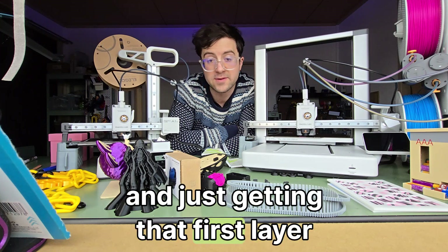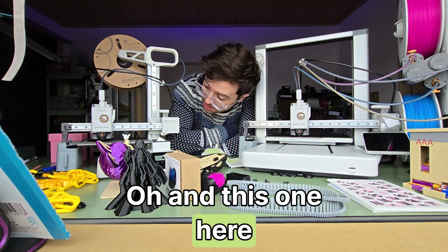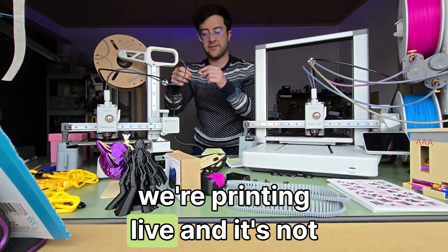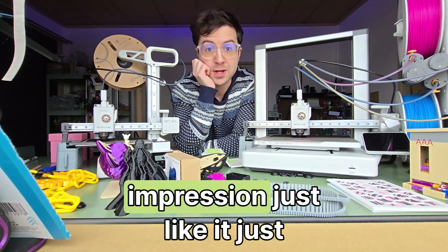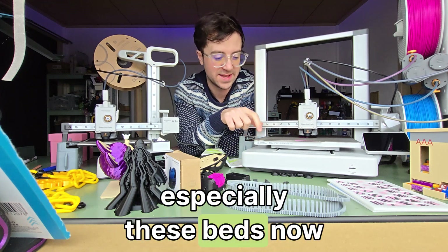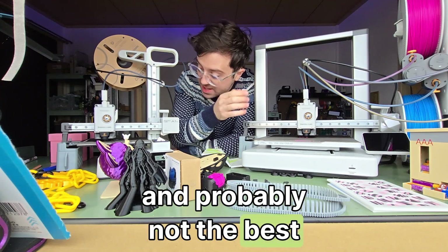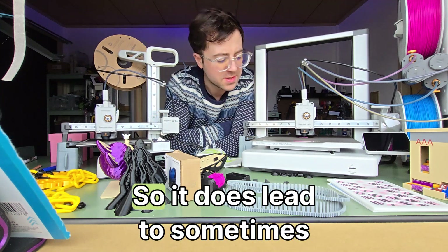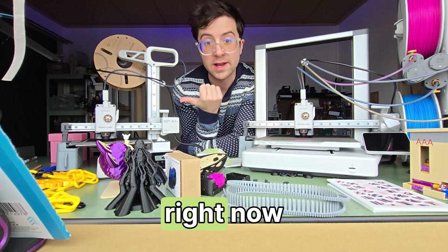Just getting that first layer down is the most important thing. And this one here seems to not be printing 100% — we're printing live and it's not sticking to the bed. We'll talk about that in a bit. These are now a bit old so they do have some issues, especially the beds. I'm probably not the best at cleaning the beds all the time, which you should be doing, so it does lead to some first layer issues.